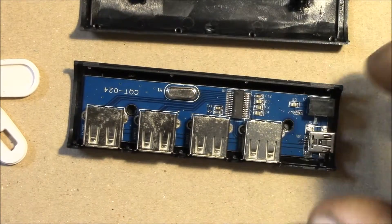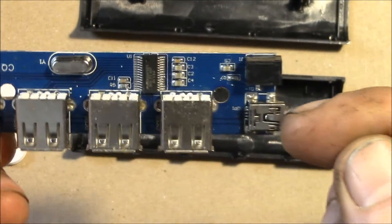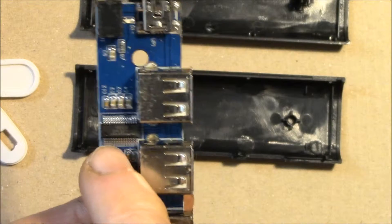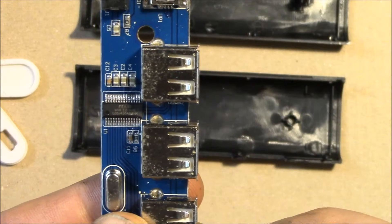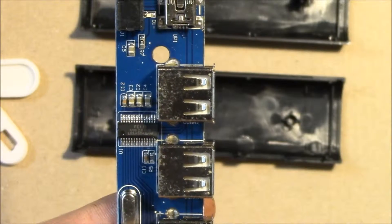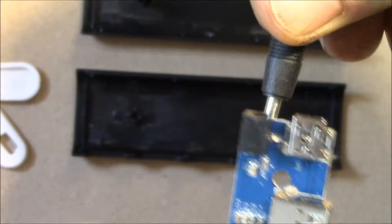The two end caps and the case just snap apart. Inside it doesn't look too bad. Here's your power jack, your incoming USB mini connection. You've got your four ports and this right here is an FE 1.1S four port USB hub chip. There's a little blue LED right there and that lights up when you plug in the external power.